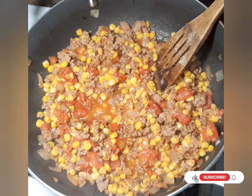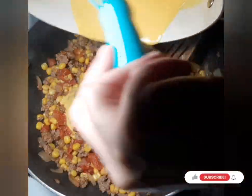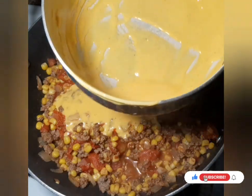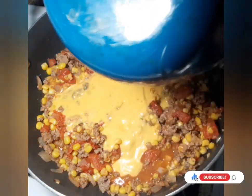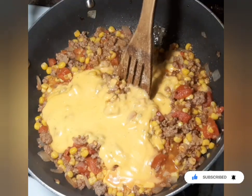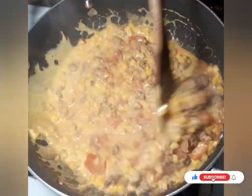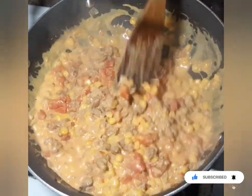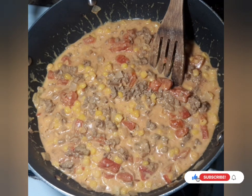I've turned the burner off on the cheese sauce and turned the meat pan back up to medium heat. Now I'm going to add the cheese sauce into the pan with the hamburger, tomatoes, corn, and onions. I'll scoop all of it out — I don't want to leave any behind. This isn't the healthiest meal but it's very filling and makes great leftovers. I'm getting it all mixed up and coated in the cheese sauce.